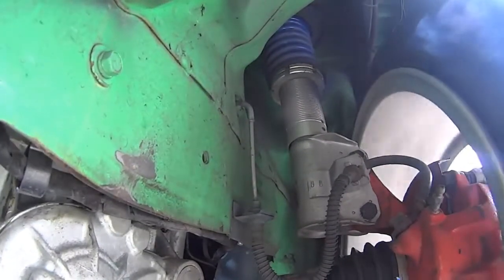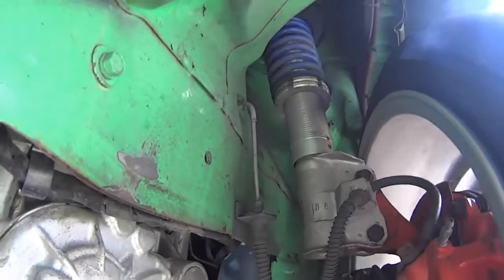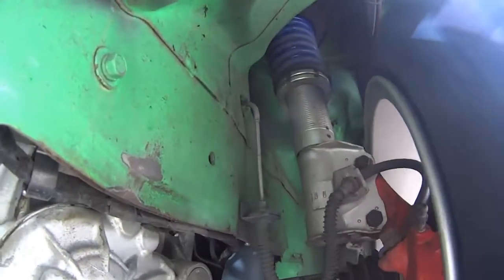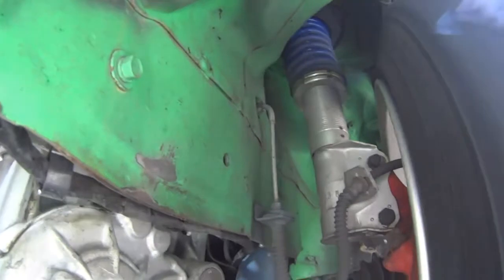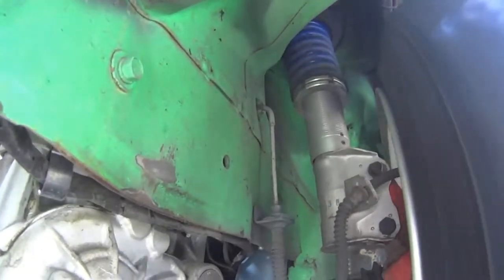I'm thankful for your continuing support. Here, as you can see, this is a short video of how the universal coilover sleeve works installed on your car.